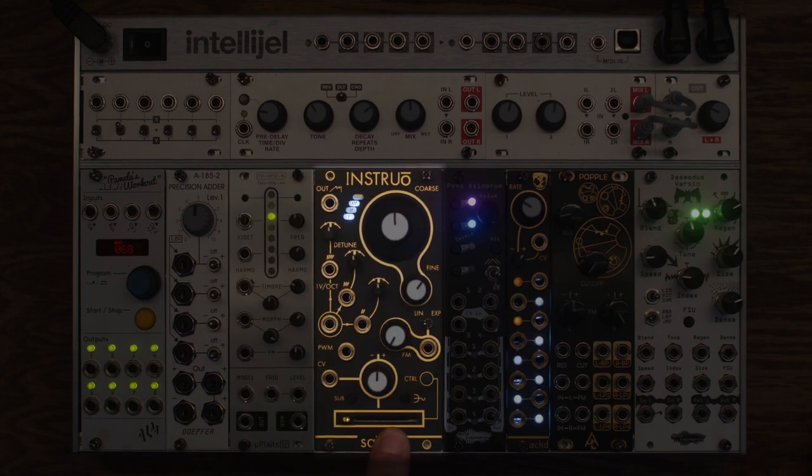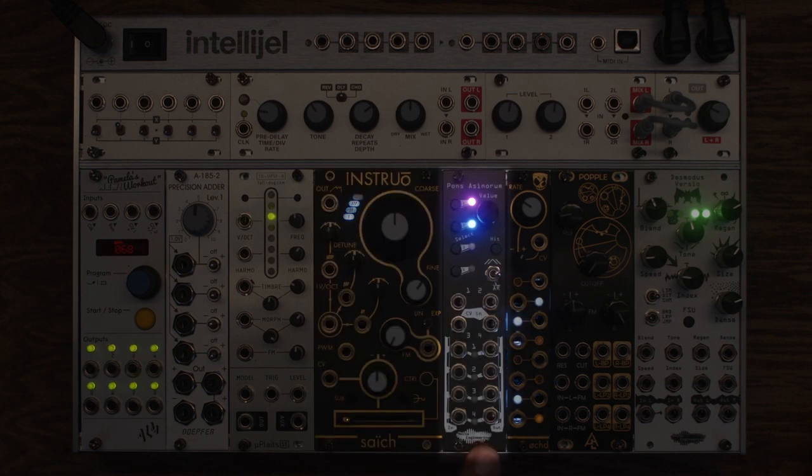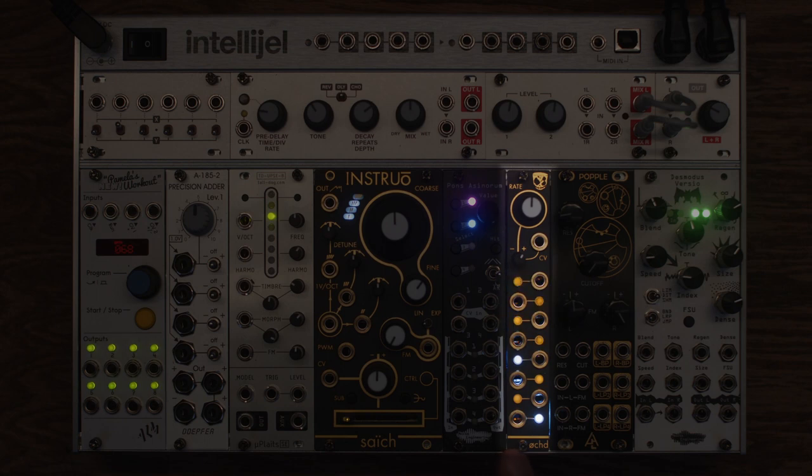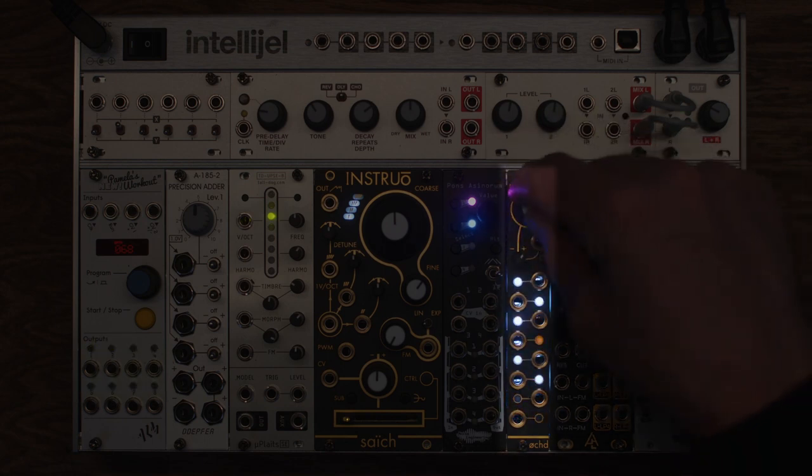This is the Instruo Psyche. This is going to be the heart of what I have in mind here today. It's four oscillators in one, so it can do a lot of cool stuff with chords and intervals. This is the Noise Engineering Pons Asinorum — an envelope generator that can also act as an LFO. This is the Div Kid Oct: eight triangle LFOs that are unsynced. A little modulation powerhouse.